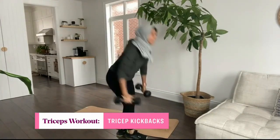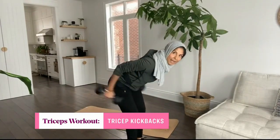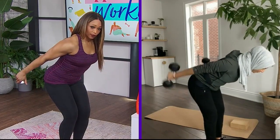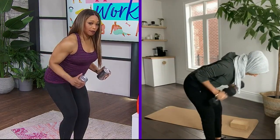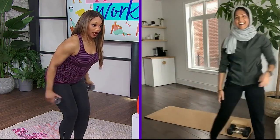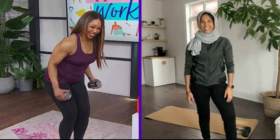Next we're going to go into triceps. We've got the front of the arm, now we've got to work the back of the arm. Triceps is again a smaller muscle group than the chest or the back. So you can do tricep kickbacks — go back into that similar position you did for your row, keep your elbows pinned to the side, and press your arms back. I'm using beans. Nice and controlled. I don't really love to eat canned beans, but I sure do love to use them for my tricep kickbacks!